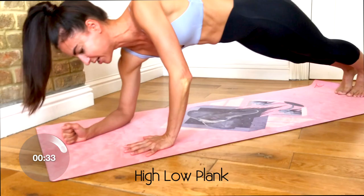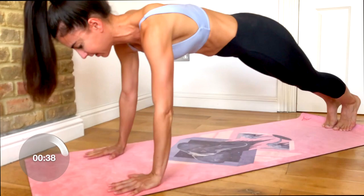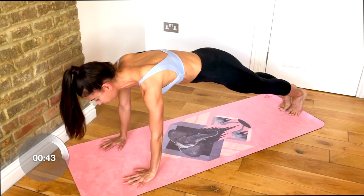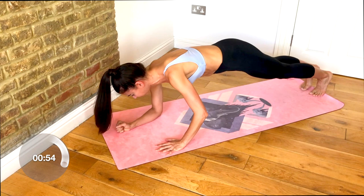We're going to push up onto your hands and then back down to your forearms. Push up to your hands and back down to your forearms. Now you want to do your best to stay as level through the hips as possible — they will shift a little bit, but do your best not to rock side to side. Keep your abs really tight and braced. Push up to high plank and drop it back down.